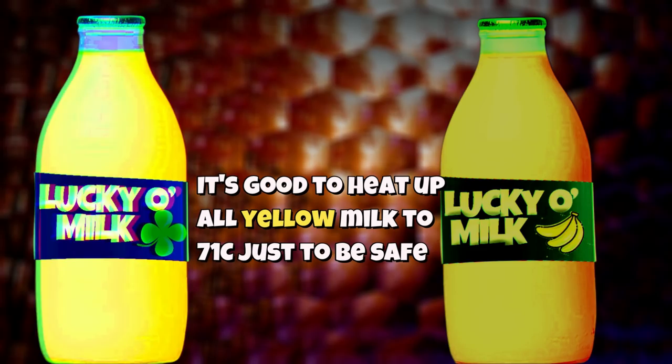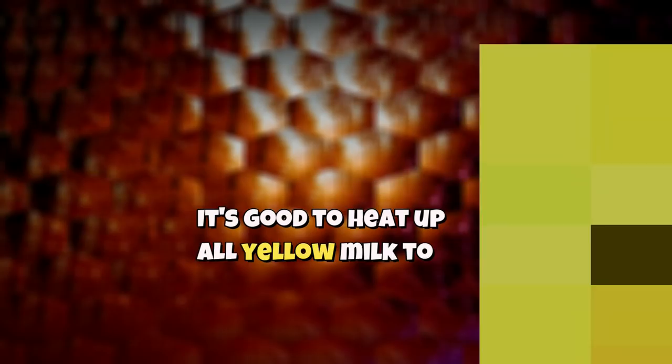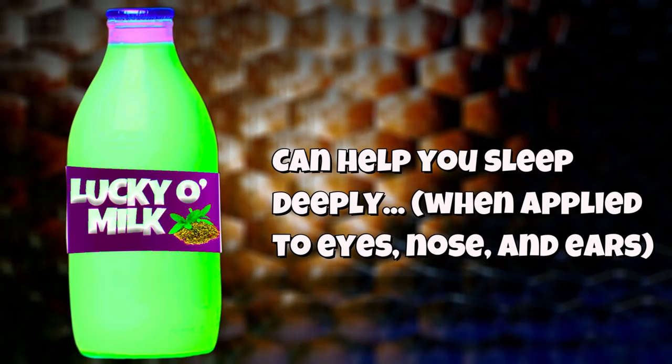Since luck flavored and banana flavored Lucky O' Milk are both yellow and they both aren't labeled on the front, it's common practice to heat up all yellow milk to 71 degrees Celsius before you drink it. That way you don't accidentally give yourself terrible luck because you drank some yellow milk you thought was banana flavored but it ended up being luck flavored. Also, the matcha flavored Lucky O' Milk can be used to help you sleep deeply at night — if you put some onto a towel and dab your eyes, nose, and ears with it, it'll relax your sinuses and muscles, which will help you fall into a good sleep.